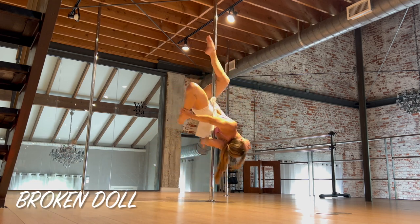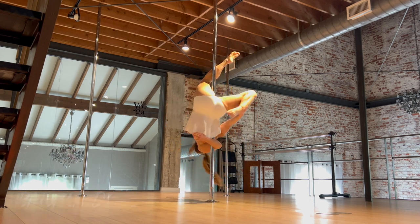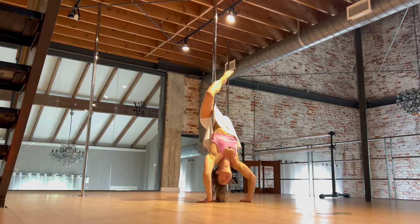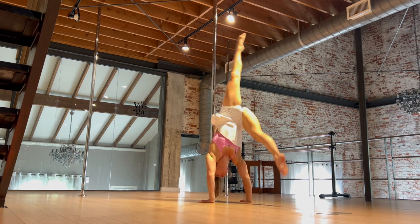Once you've done it with your broken doll, you can really exit out any way that you want. This first time I did it, I went ahead and just did a nice little handstand out of an inside leg hang. But you can exit out of an inside leg hang however you want.